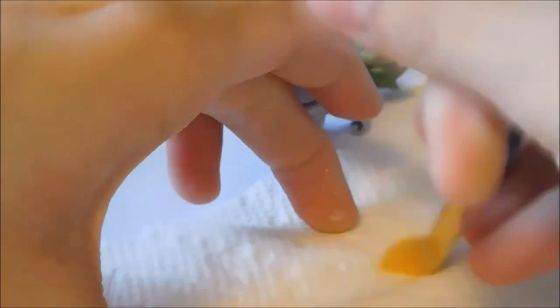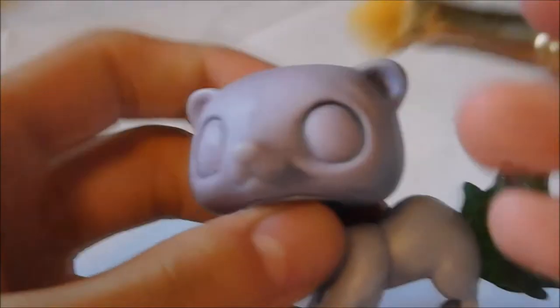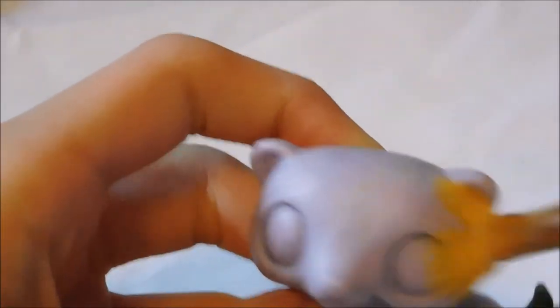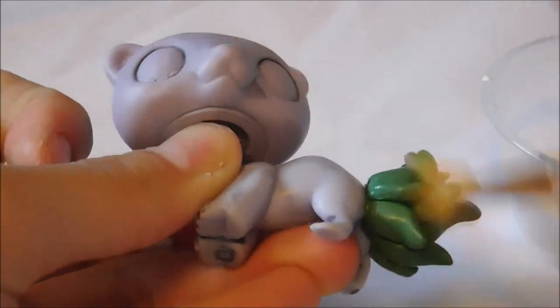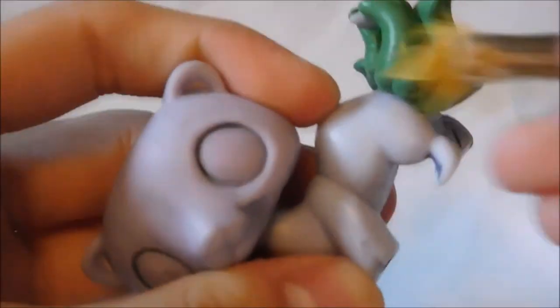After wiping most of the paint off on the paper towel, you're just going to gently rub into the LPS. I don't really see any difference right now, but you're just going to repeat that step until it's kind of how you want it to be.